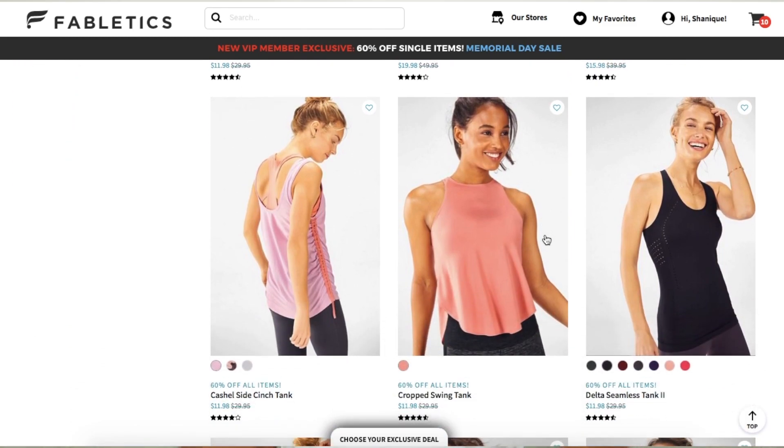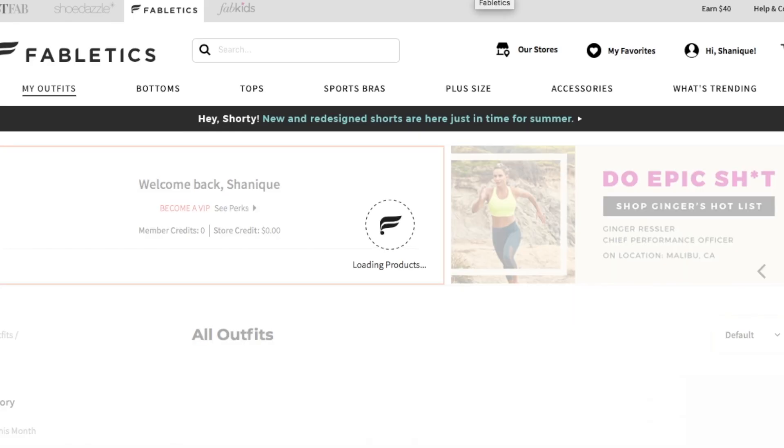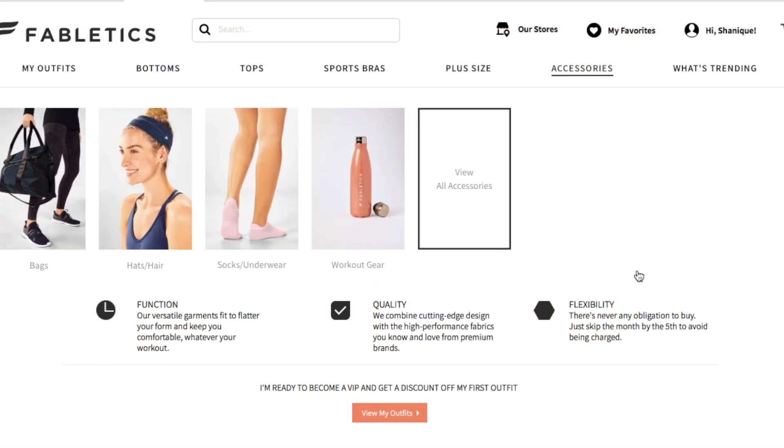I'm going to start off with the items from Fabletics. Fabletics has great quality workout clothing from tops to bottoms to sports bras and so on. So I want to talk about the Fabletics VIP program. It's really easy — all you have to do is take a quick 60-second style pop quiz that will create personalized outfits for you.